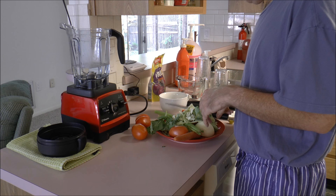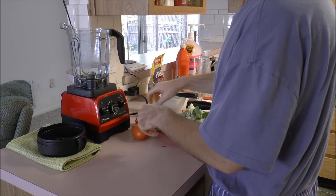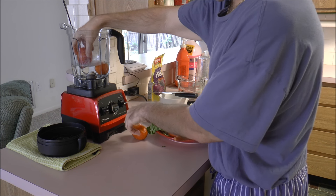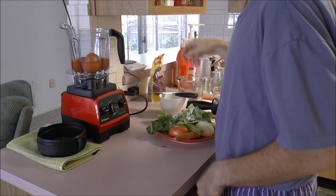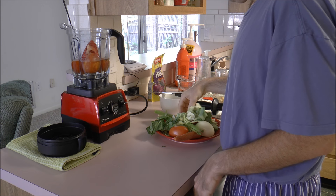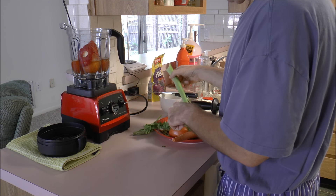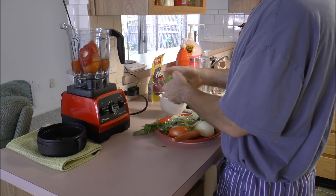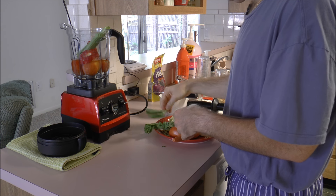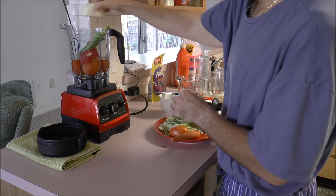Then you want to put in the ingredients. First, we're going to put in three tomatoes, and we're going to put in a red pepper, one stick of celery, and one half of an onion.